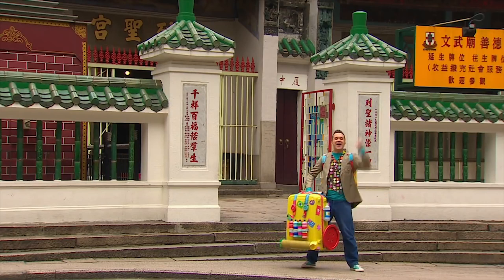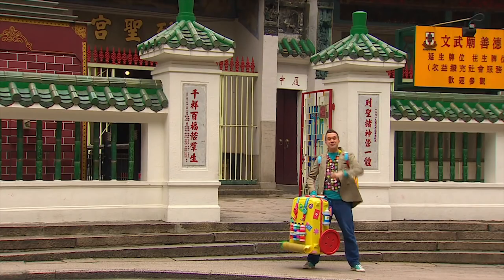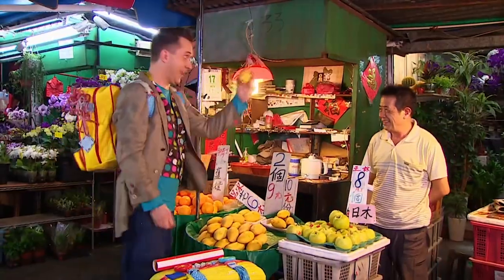Oh look, we're in Hong Kong! What an amazing place with beautiful buildings — there's so much to see here, and there are so many interesting things you can buy in the markets and the shops.